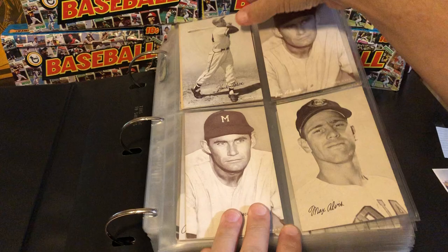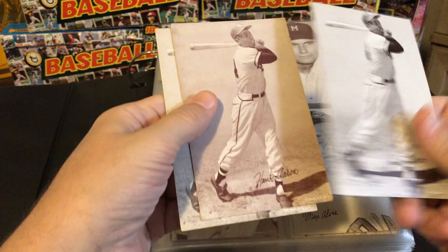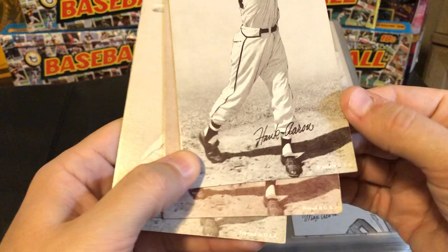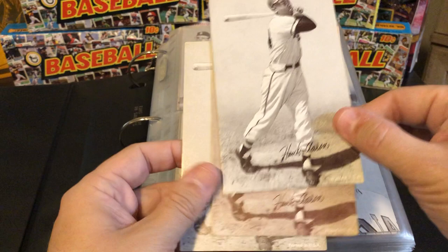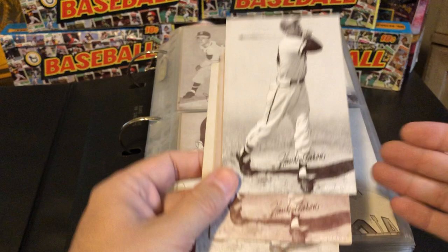As you can see, I have mine organized alphabetically, and here are my Hank Aarons. I have these three mainly because you can see the size difference in the 'Printed in USA' stamp. The two on top have slightly smaller text; this one is larger. And obviously these two are slightly different in color. The reality is that these are three different Hank Aaron cards. Most people that collect this set collect one of each particular player.